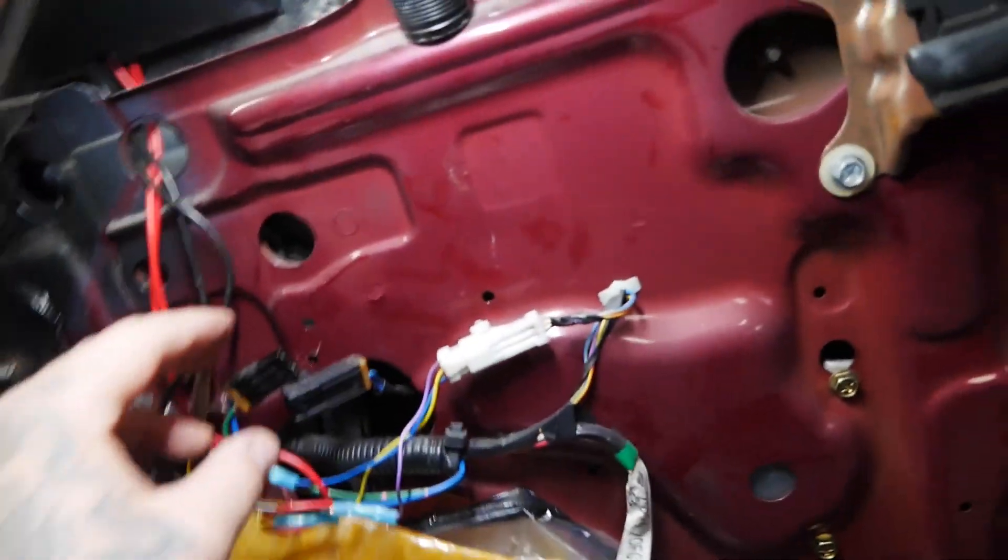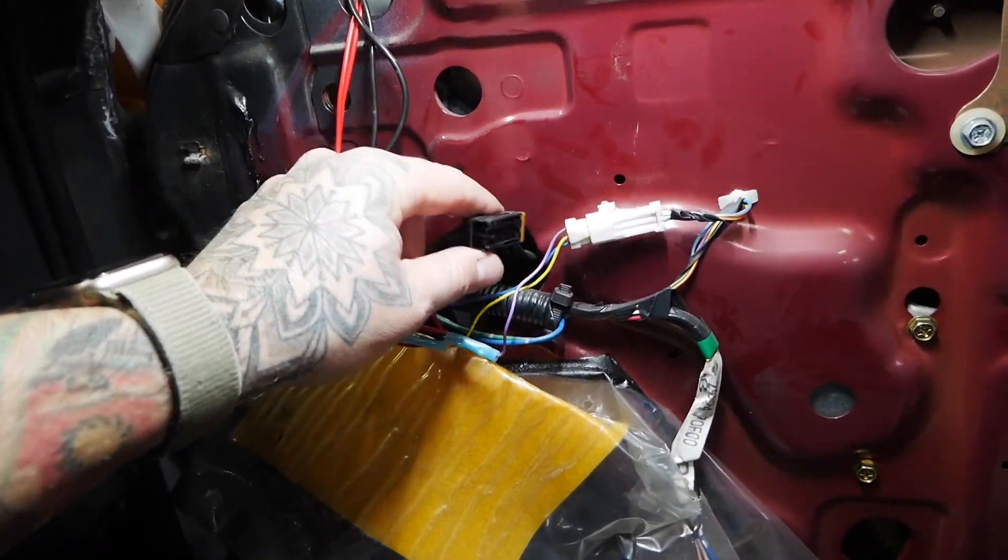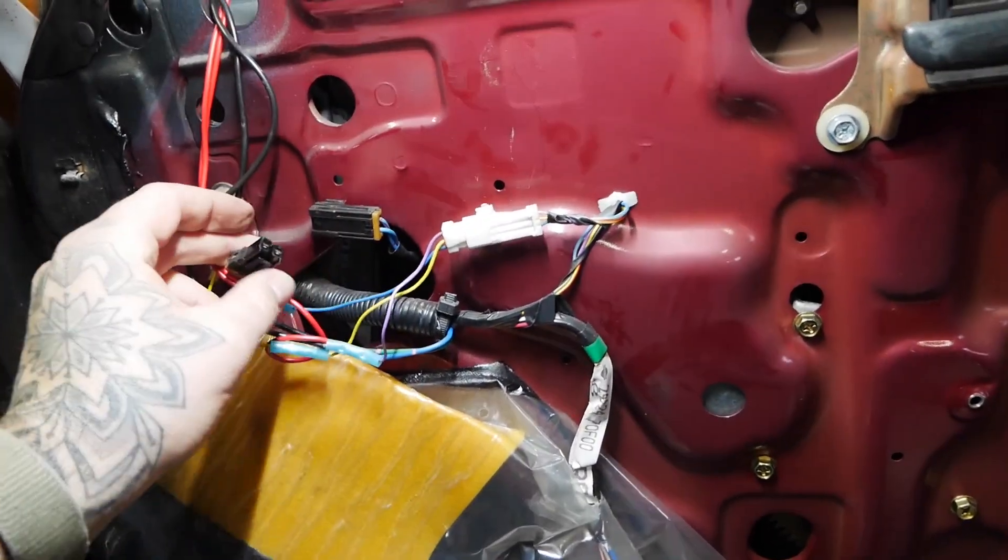According to sources I read on the internet — which makes me a professional now — there's a window amplifier in the driver's side, so that's probably what went bad. I don't know where that is yet, so that's going to have to get changed. Let me show you what I did. This is the plug coming from the harness, and this is the plug going to the window regulator which goes right in there.